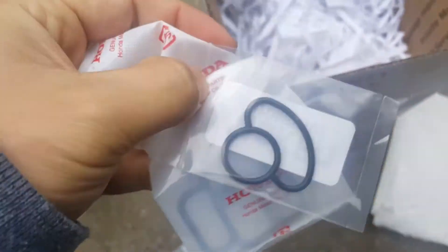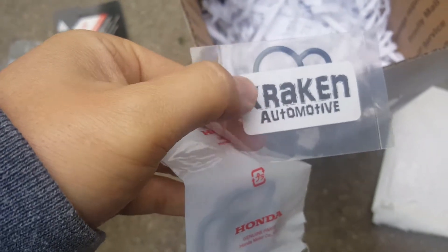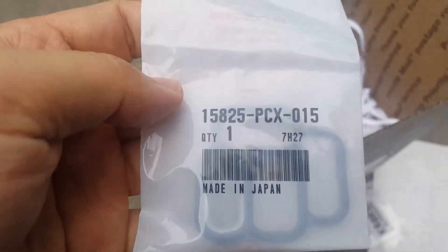While I'm doing the oil change and the spark plugs, I figured I might as well also do the VTEC solenoid seal, even though it's not leaking. You actually can't buy this directly from a Honda dealership — they don't carry it — so you have to buy it on eBay. This one on top of the VTEC is directly from Honda.